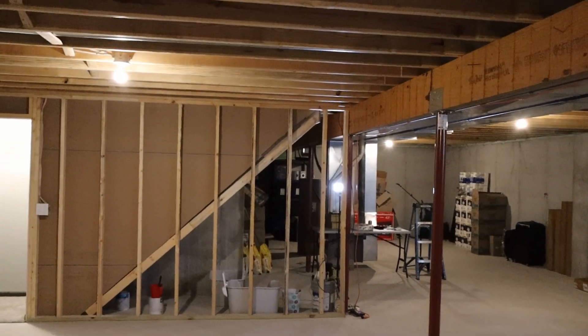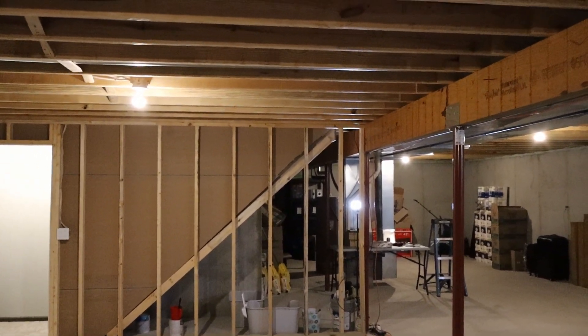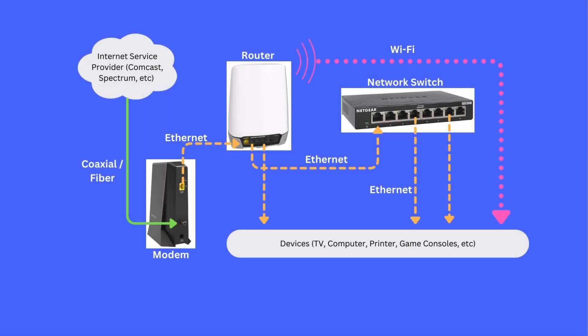I realized that somewhere when I was editing I never actually explained why I wanted to upgrade my internet or what I wanted to actually do to it. So I made a little animation to explain how my home network works and to give some general information.